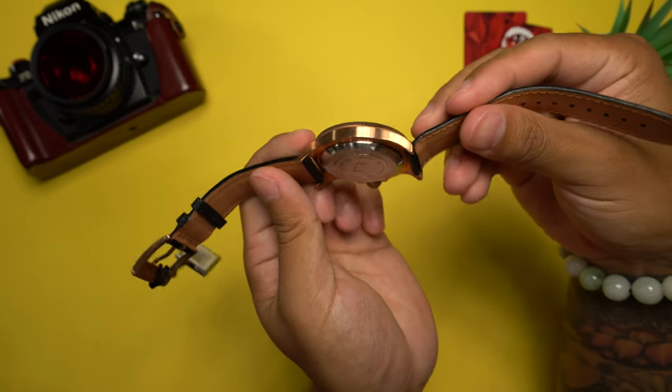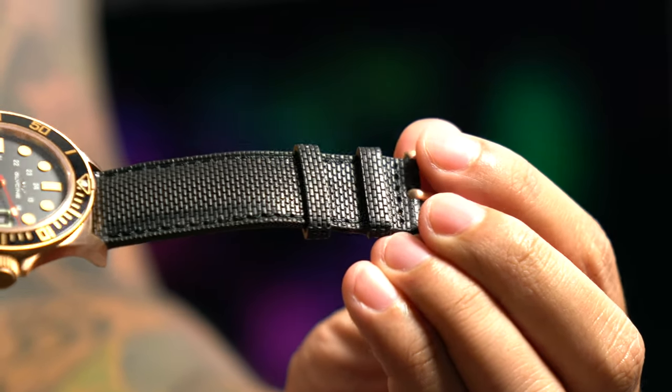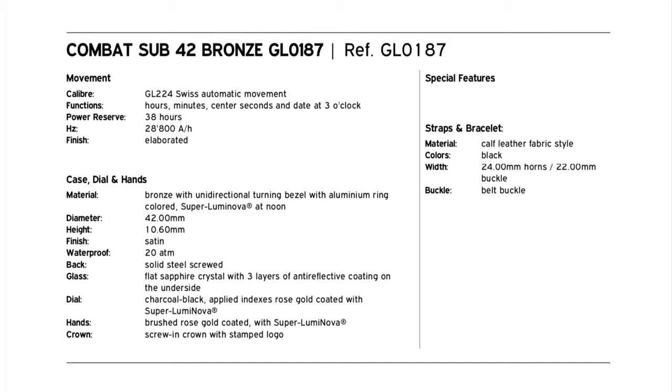This Combat Sub ships with a composite strap. The exterior is a fabric material embossed with something reminiscent of a brick pattern, bonded to an interior calf leather layer. It feels comfortable on the wrist because of the leather, but the exterior looks cheap and synthetic due to the pattern Glycine went with. The perceived value would have been higher with a smooth texture, natural leather grain, or alligator grain print. One thing to note: the GL0187 spec sheet lists 24mm horns and 22mm buckle, but the watch actually takes 22mm straps — so if you want to swap straps, buy 22mm.